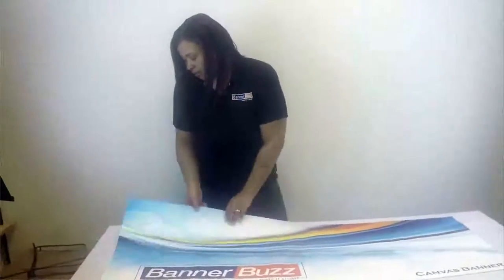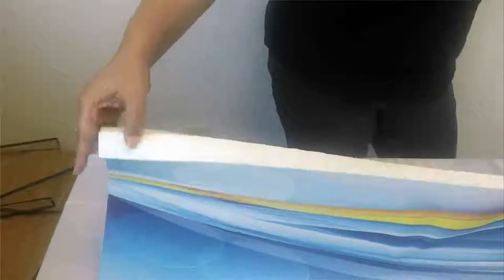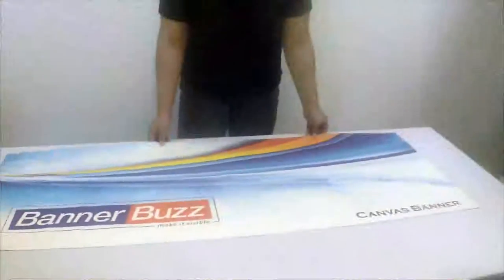If you see here, we did a single nylon stitch — we folded the material and did the stitch to seal it. Or you could do a flash cut. If you do the flash cut, it's a straight cut with no fold. Those are the finishing options for the canvas banner.